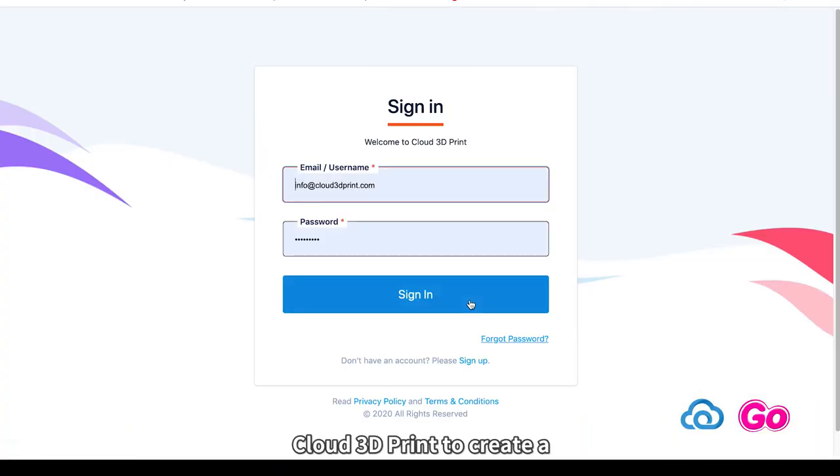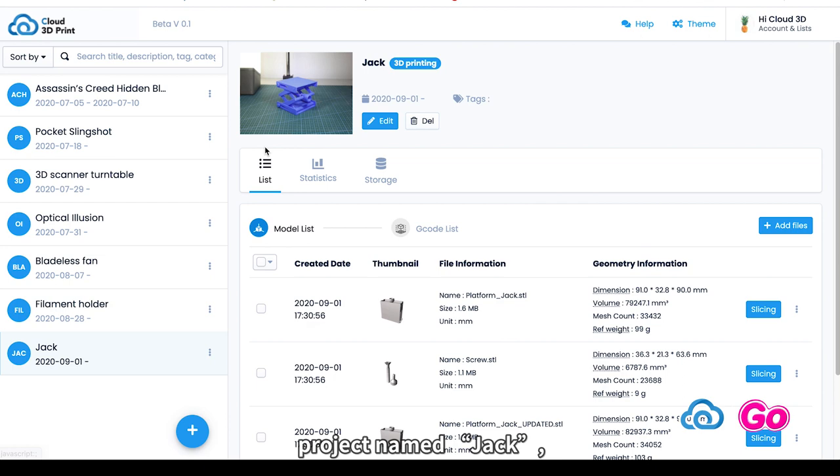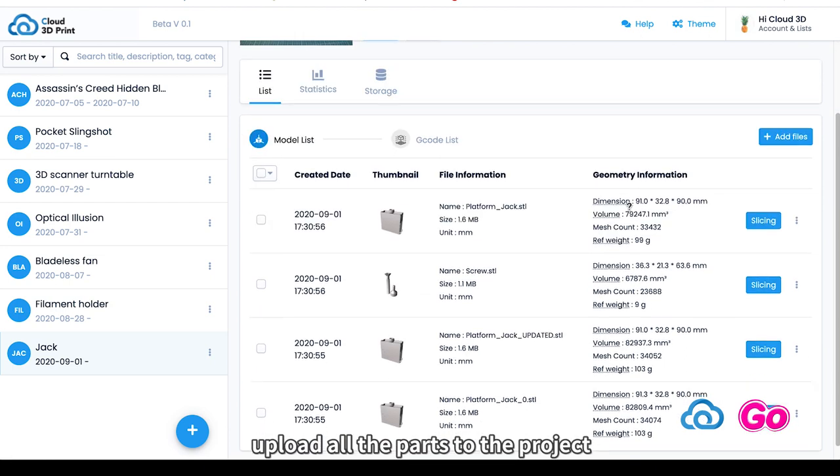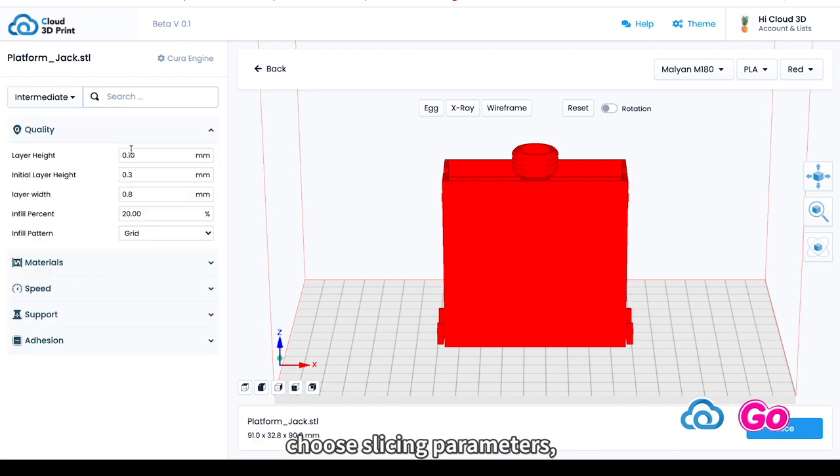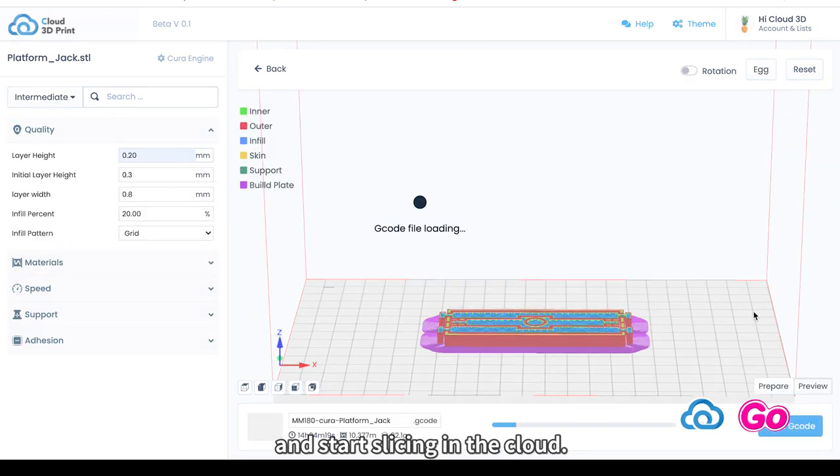We use our software Cloud3D Print to create a project named Jack. Upload all the parts to the project and put the parts into the hotbed. Choose slicing parameters and start slicing in the cloud.